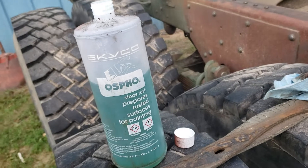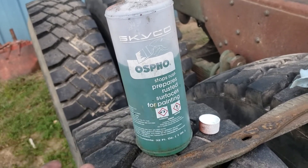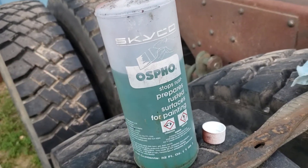This is Osvo. I think this was $12, maybe $20 for this big thing of it. It comes in a smaller size too.